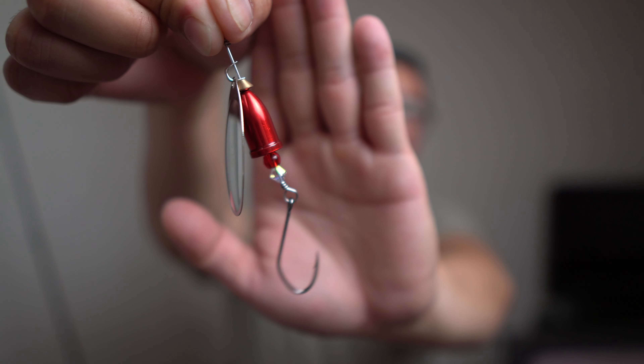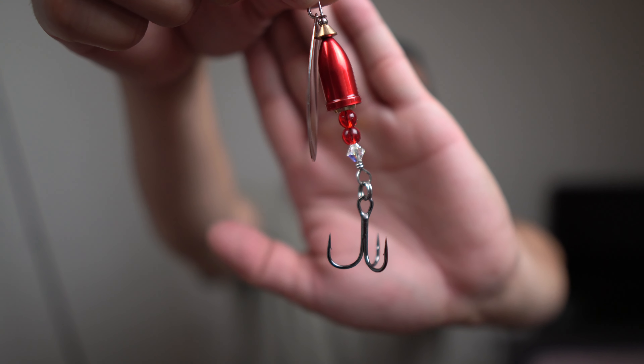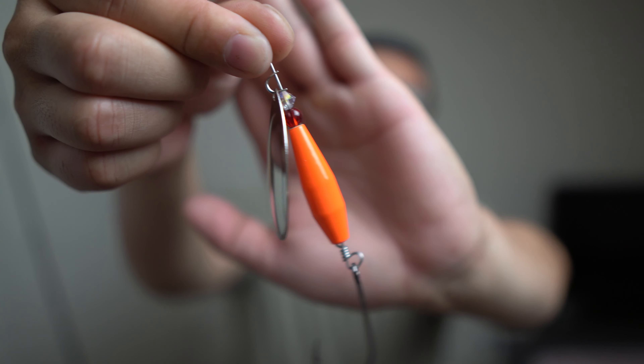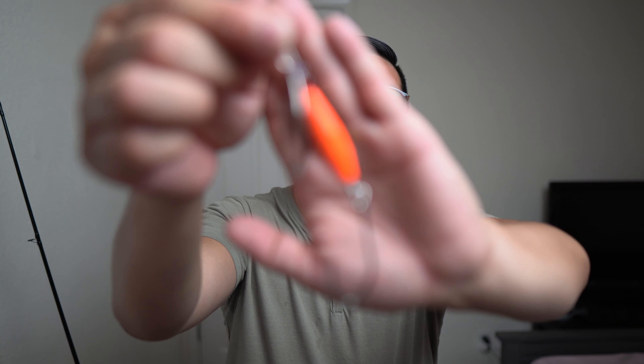For Blue Fox, I recommend sizes 4, 5, and 6 out here on the Sacramento River. You might need to run a leader and a weight above it depending on the area, since salmon like to hang near the bottom. I made my own version this year — the Red Fox — with a red bell body, a Swarovski crystal on a single hook, and a silver blade. I also made a treble hook version with two red beads, a Swarovski crystal, and a silver blade.